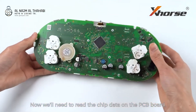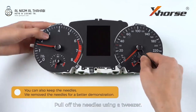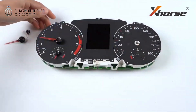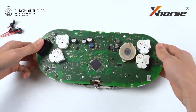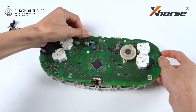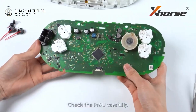Now, we'll need to read the chip data on the PCB board. Pull off the needles using a tweezer. Unplug the clip and take out the PCB board. Check the MCU carefully.